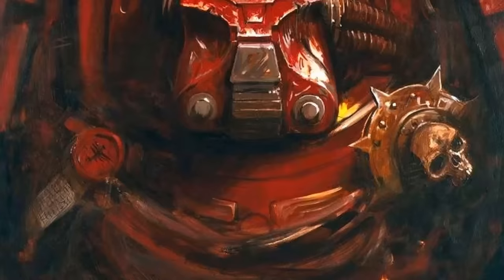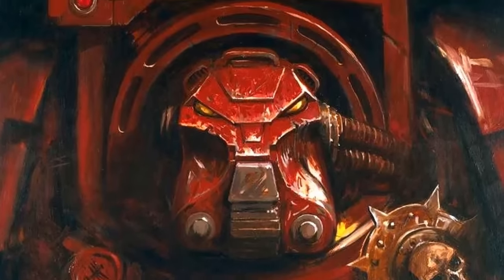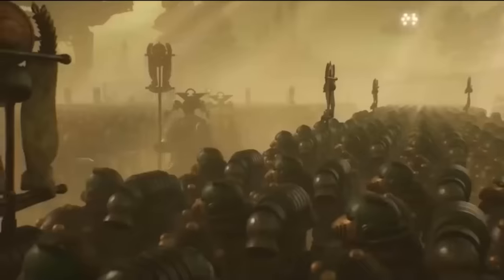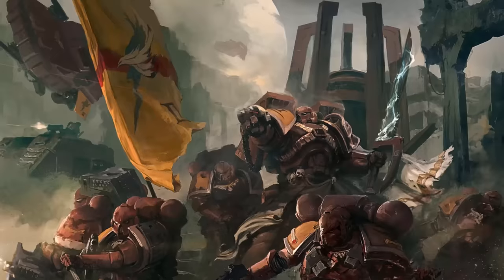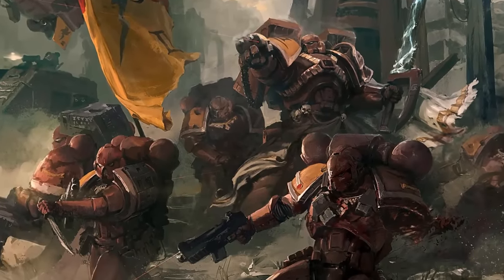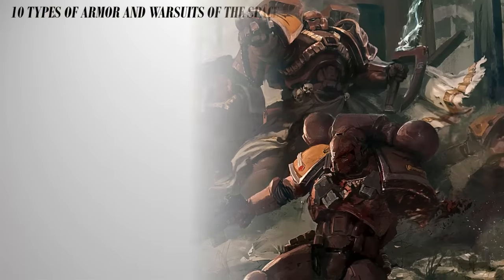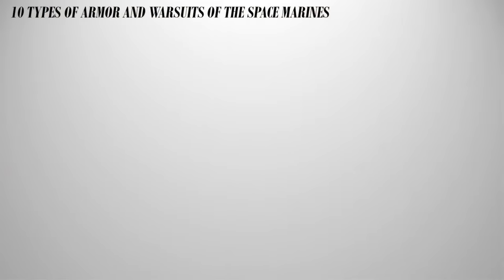In this video we will showcase the 10 broad types of armor and warsuits of the Space Marines, which will include the various patterns of personal power armor as a single entry as well as other larger types like the Dreadknight, the Dreadnoughts, the Terminator and more, in ascending order of durability, firepower and effectiveness. So let's get to it.